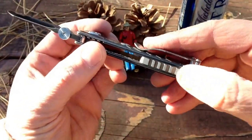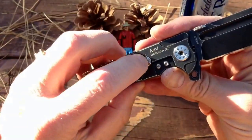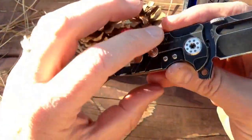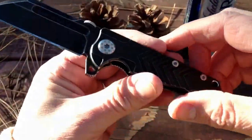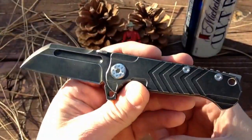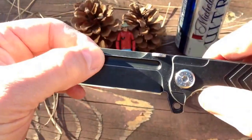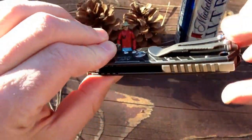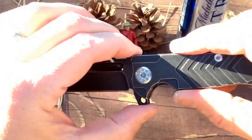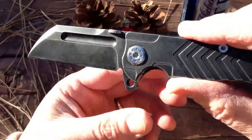It also has a cool titanium notched backspacer and a lock bar stabilizer. The fit and finish on this knife is nothing short of amazing — the grinds are perfection, all the milling is perfect, there are no misses, everything is symmetrical. It's just impressive what he has done here.